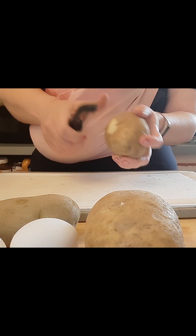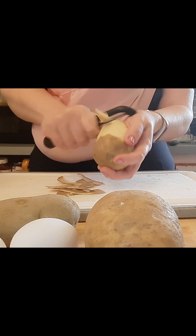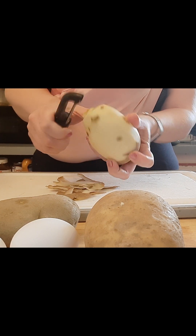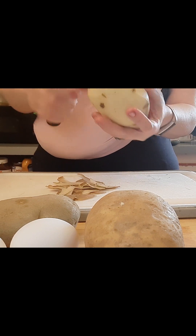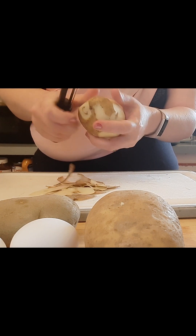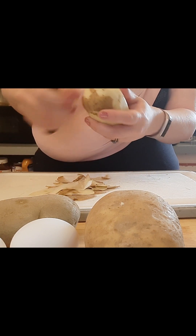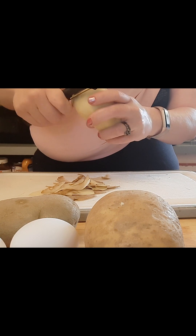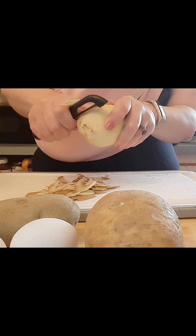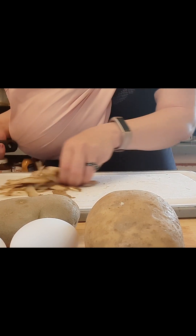Next we're going to get our potatoes going. You need your oven preheated to 450 degrees. We are going to roast these with a little oil, a little salt and pepper. And when they come out all done and crispy and roasted, we're going to top them with some cider vinegar and have salt and vinegar potatoes — kind of like salt and vinegar potato chips. Logan will eat these — he won't eat the fish, but he will eat these potatoes, so I'll fix him a different protein.